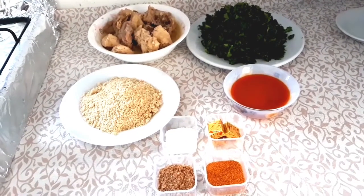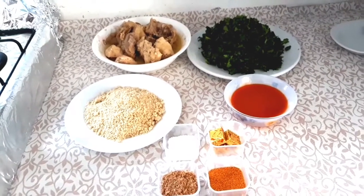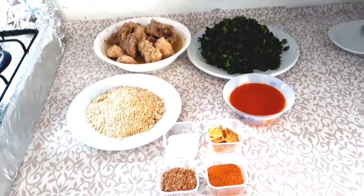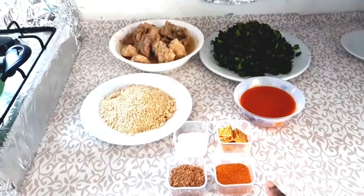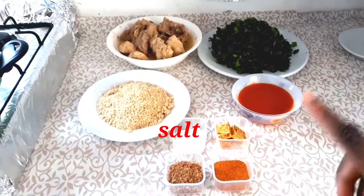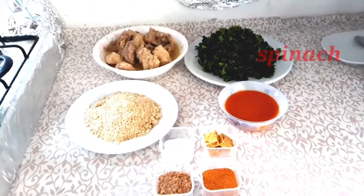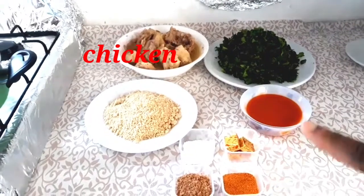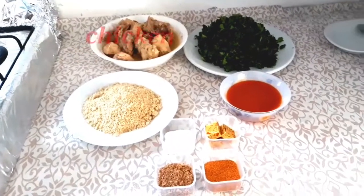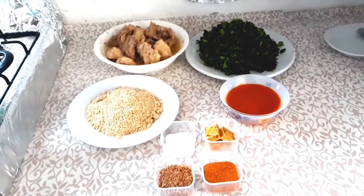Here are the full ingredients he'll be using to make his egusi soup, and I'm also going to put the ingredients in the description box. So we have: dry pepper, crayfish, salt, seasoning cube, egusi, oil, spinach, and he has pre-boiled his chicken. His recipe is very simple but very tasty — let's watch him do this.